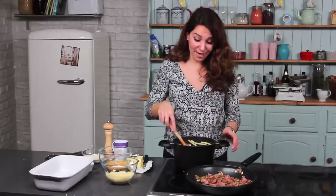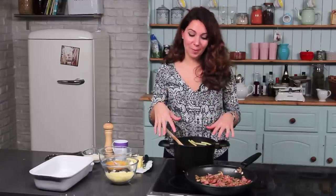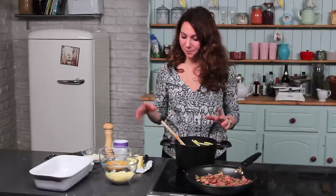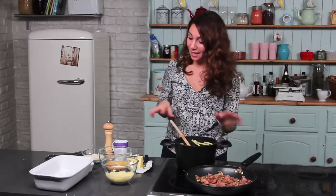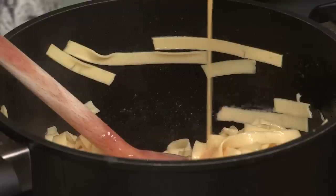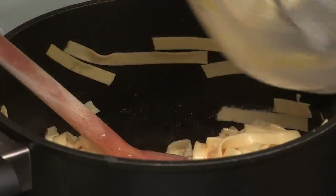Once the pasta's been drained, put it back in the pan with no heat on, and let it cool slightly. Then you need to add some butter — I've put about 50 grams in — just to loosen it up and make it glossy. So once it's cooled slightly, you then add the eggs. The reason for letting it cool is if you put the eggs into really hot pasta, you're just going to get scrambled eggs.